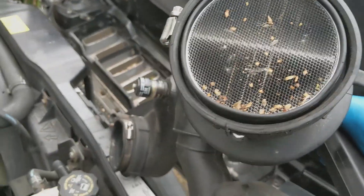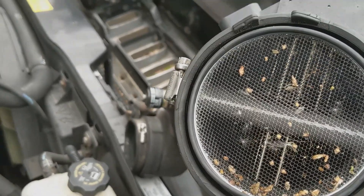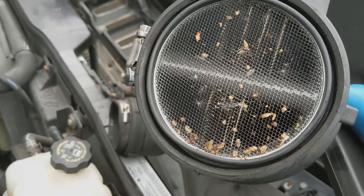Now would be a good time to check your MAF sensor — mine has got bits on it. So I'm going to check the air filter today as well. That's not a good sight.